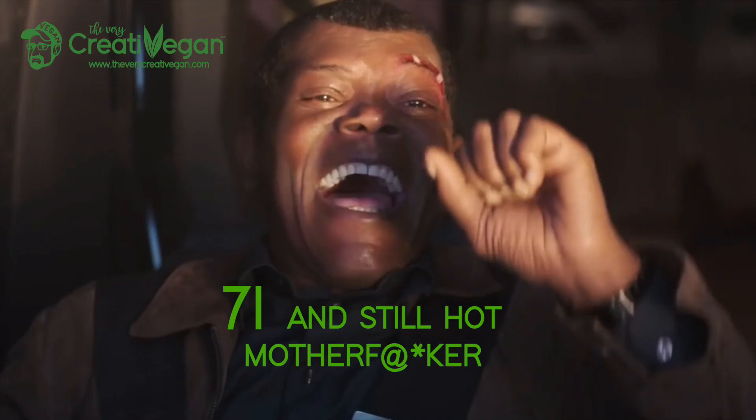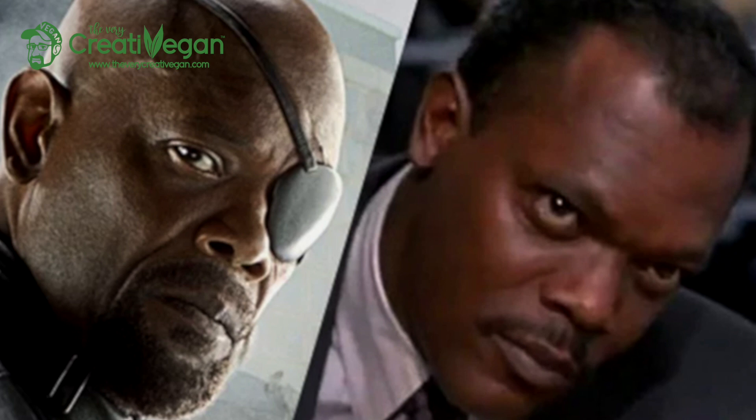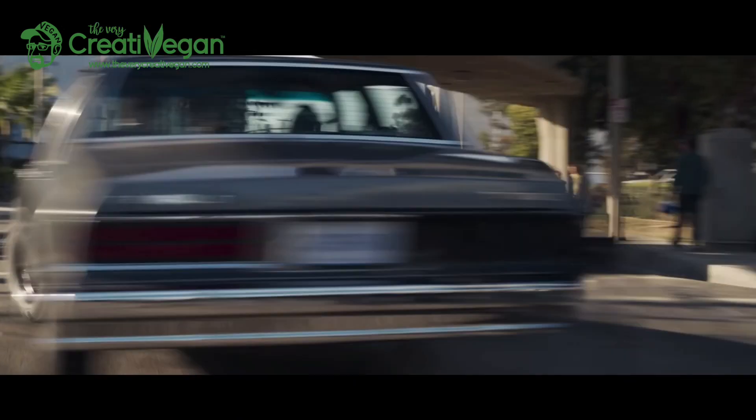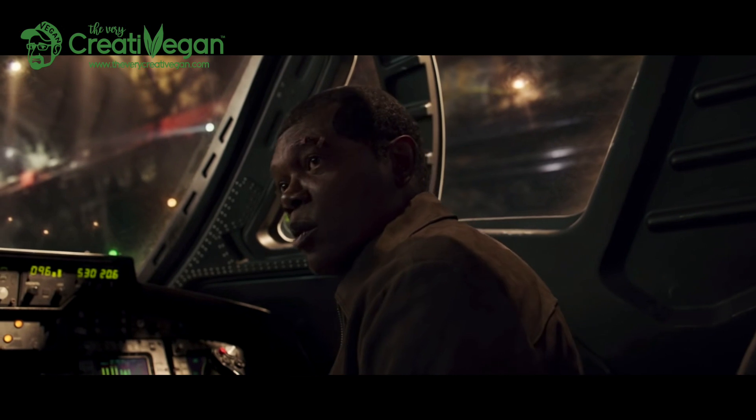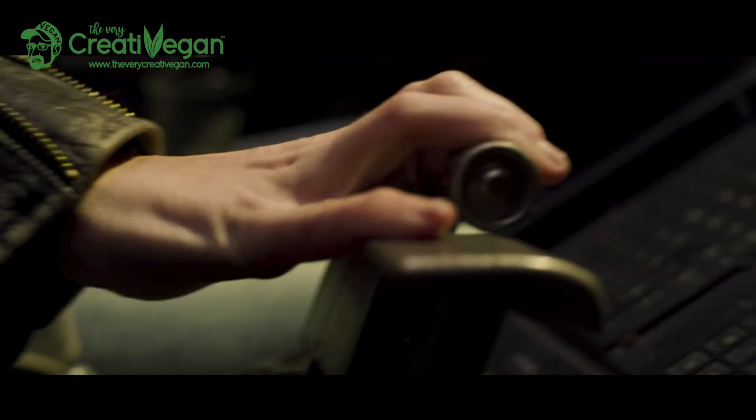Samuel L. Jackson is in the movie, which is awesome, and they've actually de-aged him by about 40 years. Samuel Jackson in real life is 71 now, and he looks about 30 in this film. It's amazing what they've done — this isn't like Meryl Streep in Mamma Mia where they've Vaselined the camera lens; it genuinely looks great. You see more of Fury in this film than in any other Marvel film, and when he hooks up with Captain Marvel it basically turns into a buddy movie and really takes off.